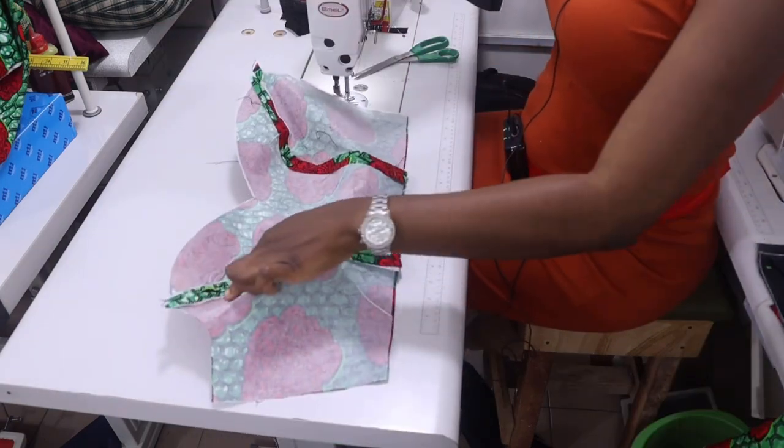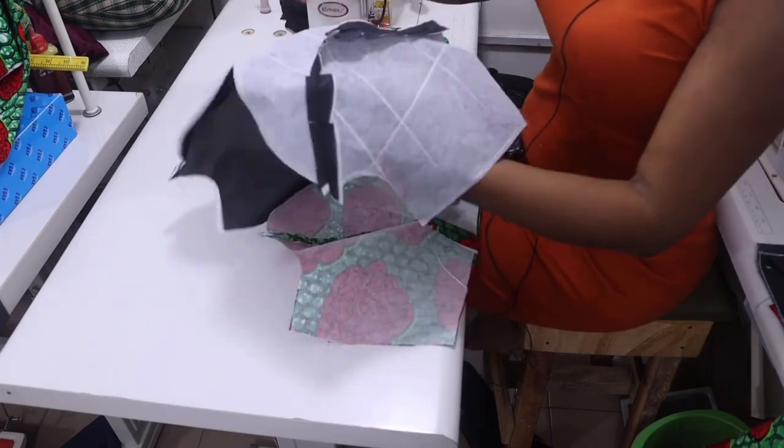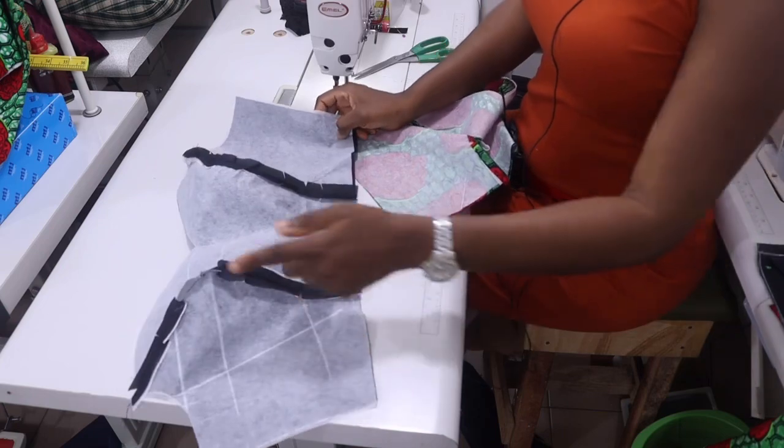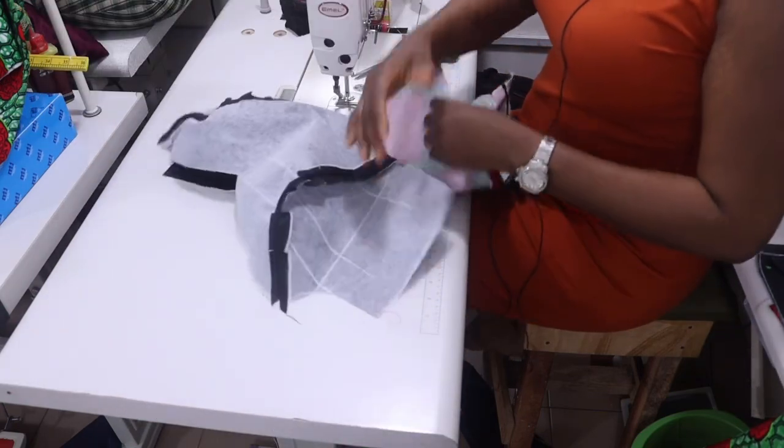I've ironed my seam open — you can see I've ironed my seam open. I've done the same thing to the lining as well — I've ironed it and opened my seam. Can you see?